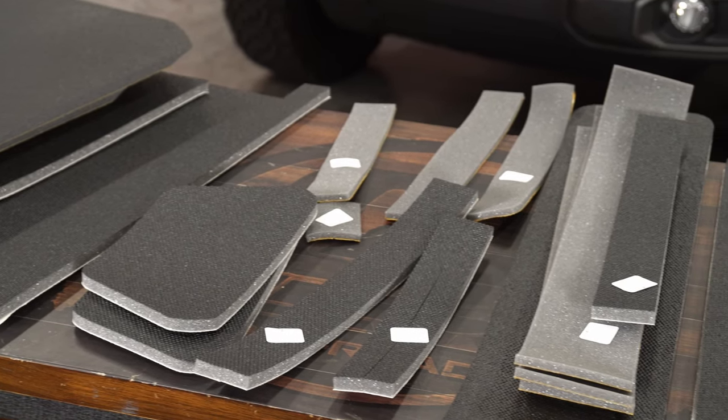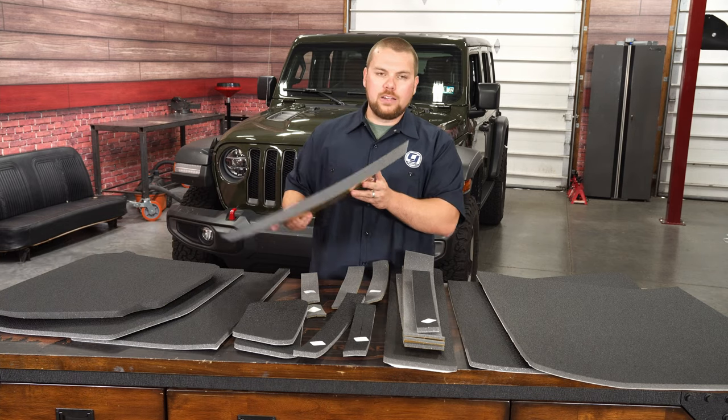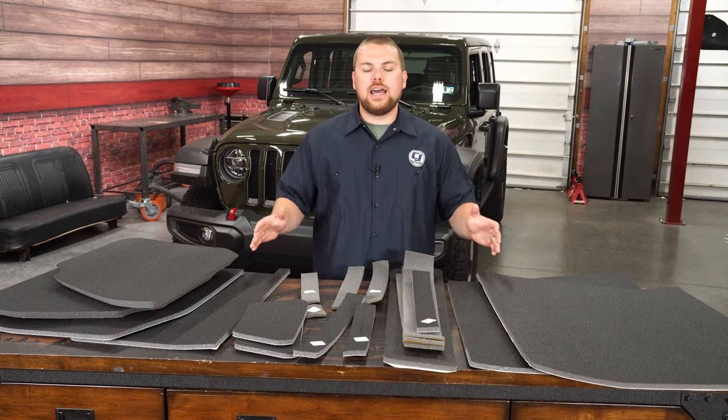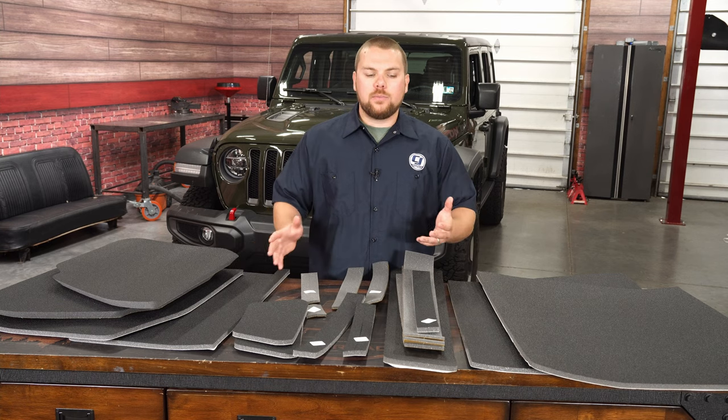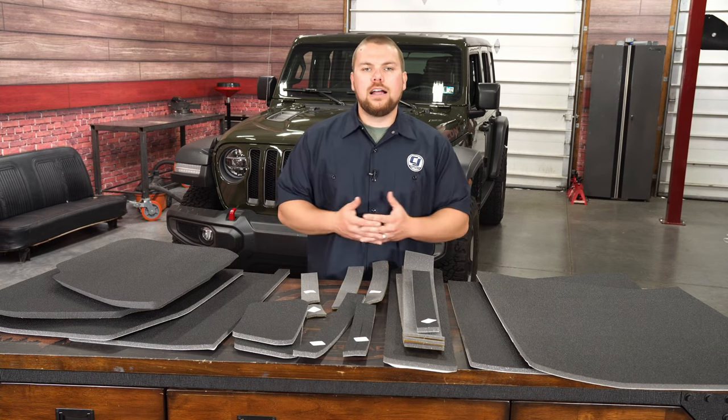Now this is constructed out of a durable hybrid material, and includes a nice one-inch panel for up top on the freedom panels, and then all of the rest of it is going to be a half inch thick. You're really going to get a complete kit, and you can also get this in a few different colors to match the interior style of your Jeep.